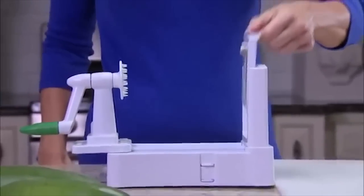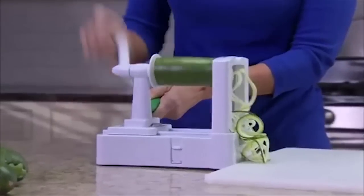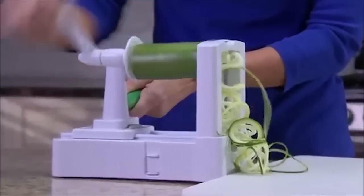Watch — just slide in the stainless steel blade, insert the zucchini, and just turn the handle for mounds of mouth-watering pasta in seconds.